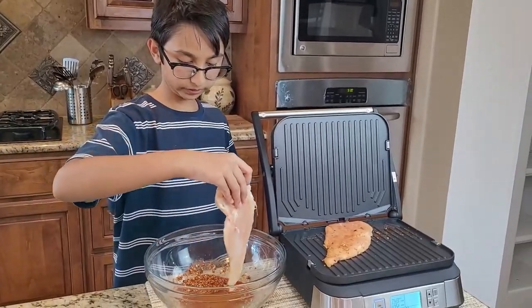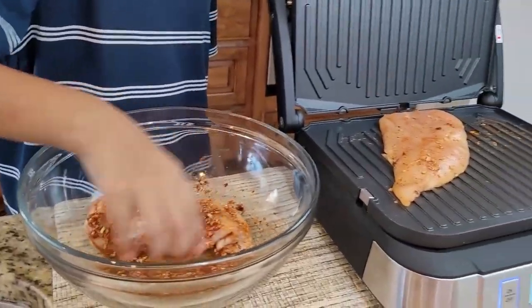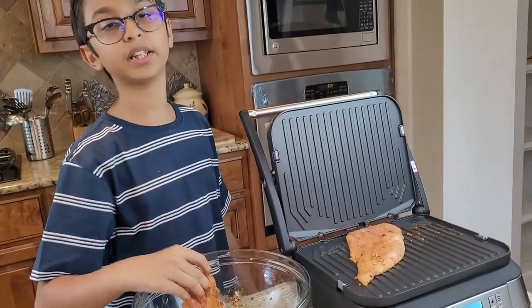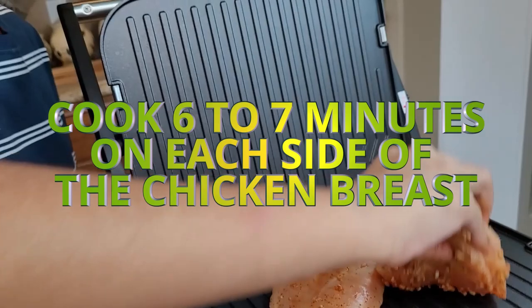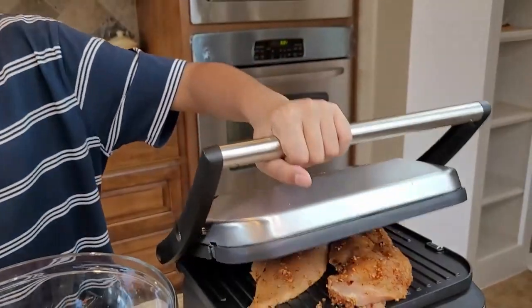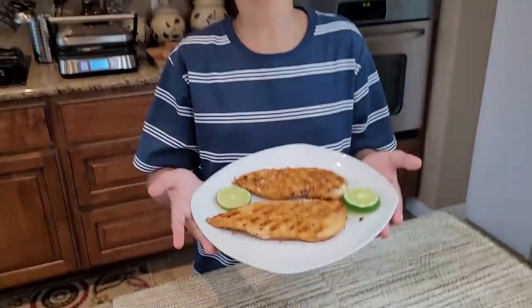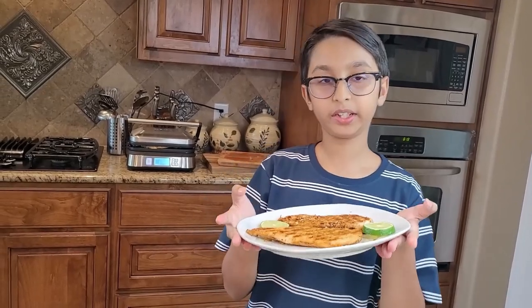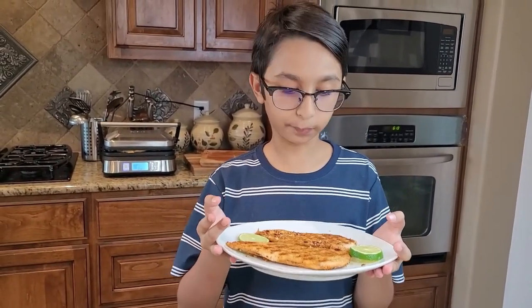Now I'm going to add another piece of chicken breast into the seasoning and put it into my electric griddle as well. Now I'm done cooking in my electric griddle and it is very good — so juicy and so yummy.